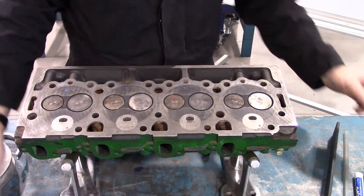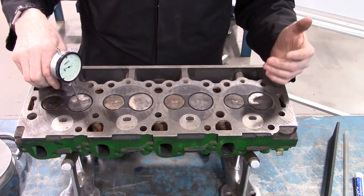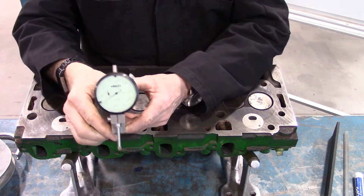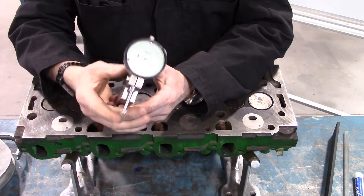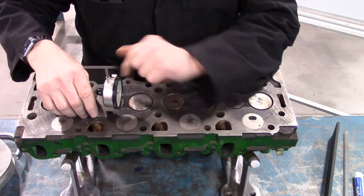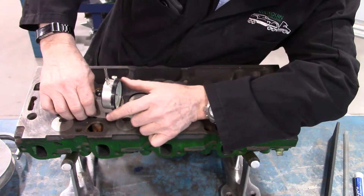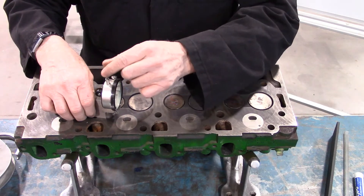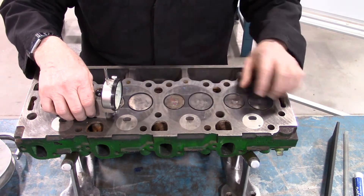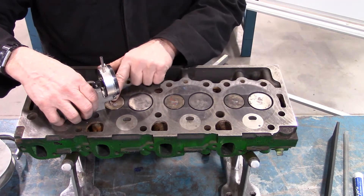Next, we're going to look at the cylinder head using the sled gauge — the same one we used on some of the other engine measurements. It is designed to compare everything to a flat plane. I've gone ahead and zeroed it out, checked that it is true zero, and then we simply move it onto each of the valves.